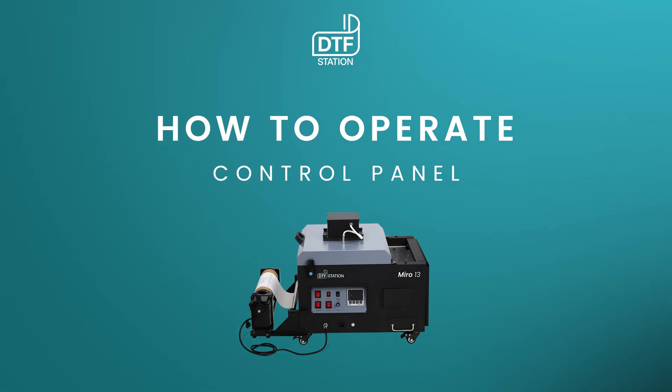Hello everyone, in today's video we will be going over the control panel for the Miro 13.